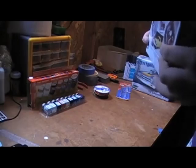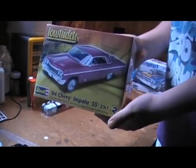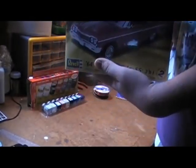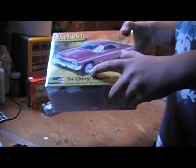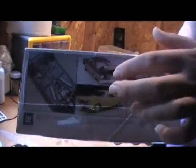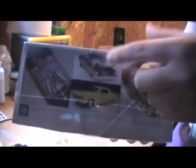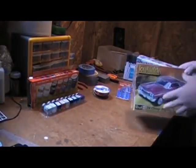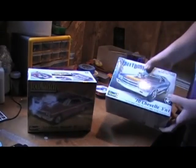I also got a Revell '64 Chevy Impala SS Lowrider two-in-one. Pretty cheap — got it for seventeen ninety-nine. One of the reasons I got it is because I like the wire wheels it comes with. It also looks like the trunk is already opened up — I can see it right there. I think it might be for hydraulics but I'm not sure — I'll open it up and see what's in there. So those are the two kits I got: the lowrider and the Chevelle.